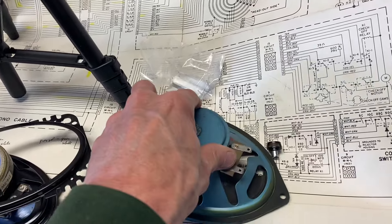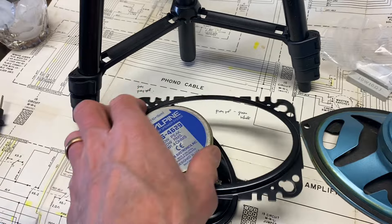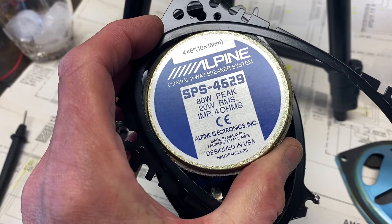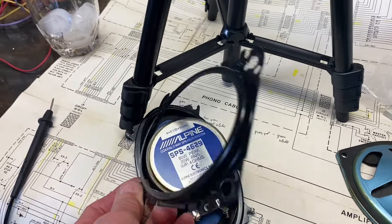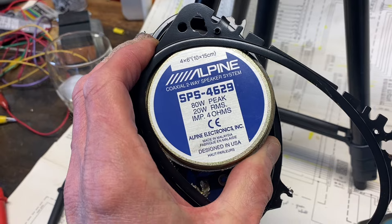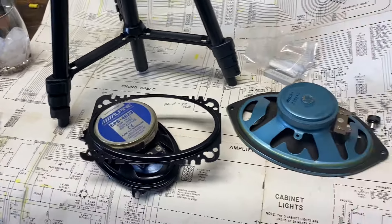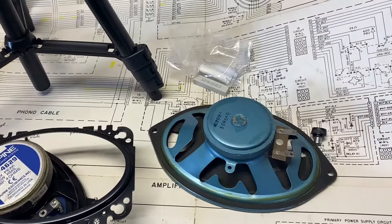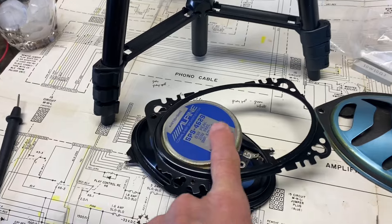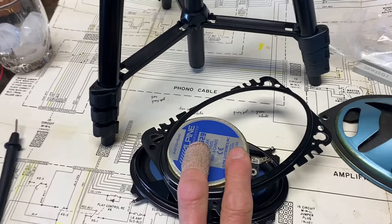When people replace these speakers, they really aren't always using the best judgment. Someone put in these Alpine speakers. They're not the right size — they're only 4x6 inches, so they're smaller, and they had to put a bracket in to squeeze them in. But the main problem is they're only rated at 4 ohms. The 20 watts is fine, but these were originally 16 ohms. You've got to try to match the impedance of the speakers with the amplifier. And then there was no crossover capacitor called for to keep the bass frequencies off the tweeters and protect them.